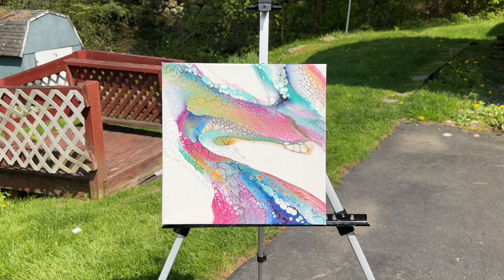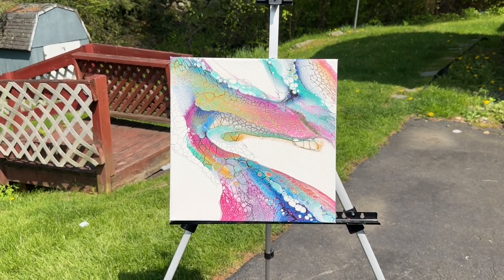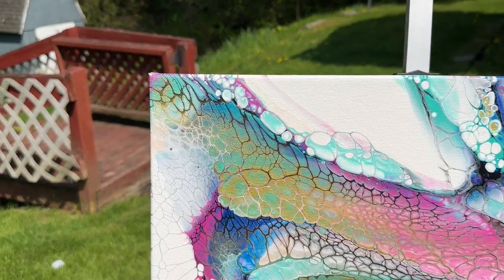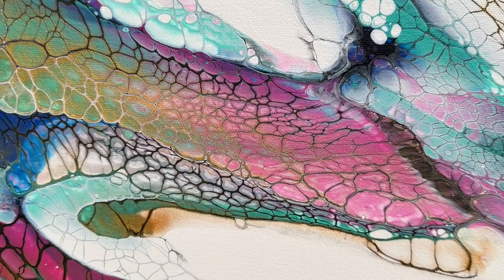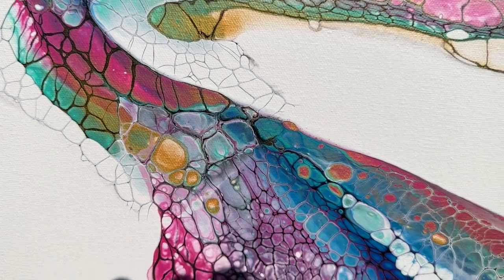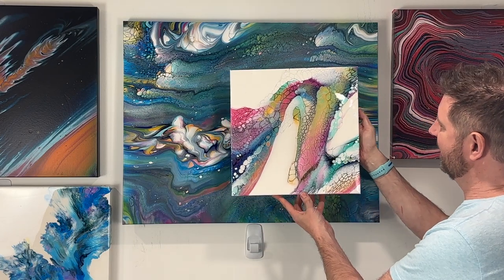Here we are with the dried result. This is so beautiful and the experiment worked. I'm going to start doing half swipes with my cell activator. That way each color stays vibrant and I don't start to get muddiness towards the end of the swipe. Look at how all of the colors stay nice and vibrant — there's no muddiness. That's going to do it. This was a success.